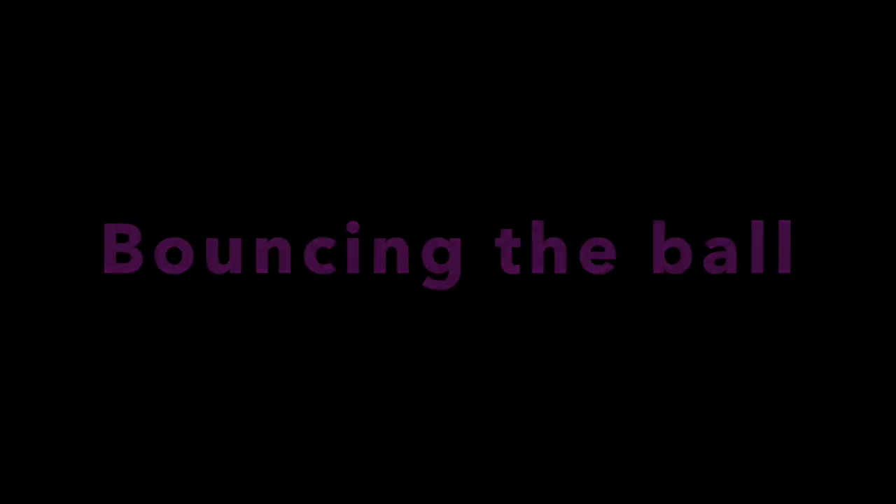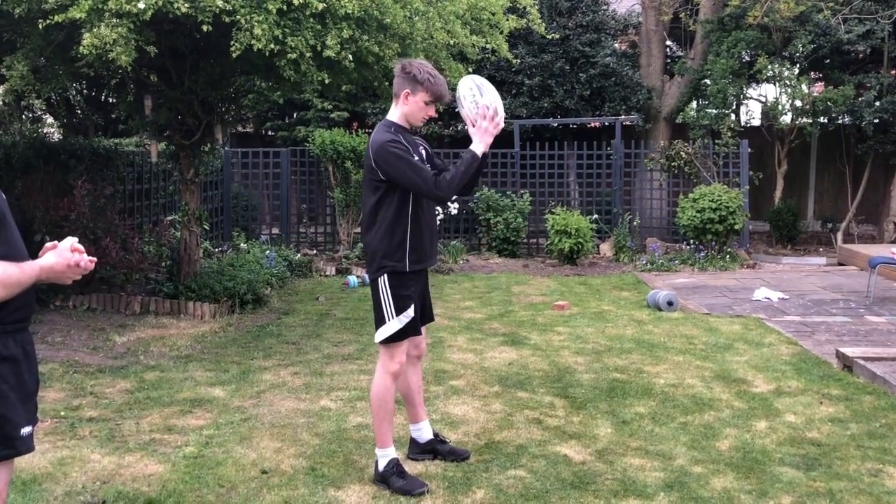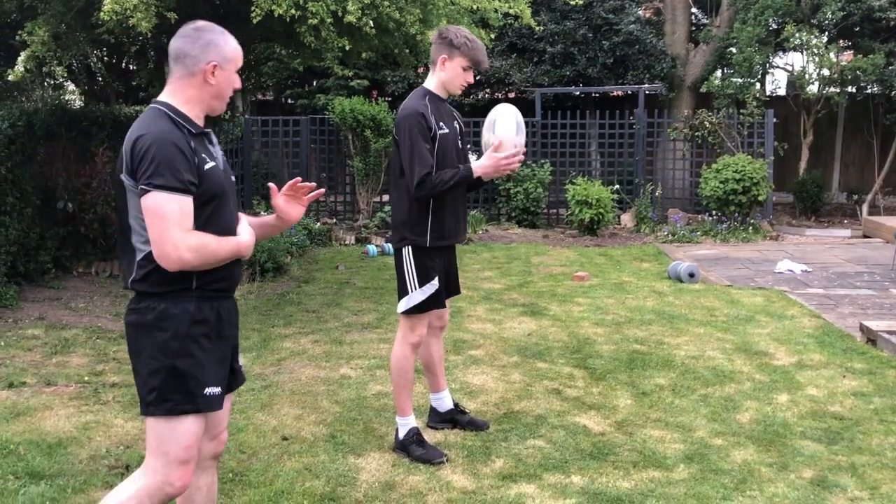Next skill - a more advanced skill - just being able to balance the rugby ball and spin it straight back into your hands. Reese will show us. It looks easy but it's actually very hard.